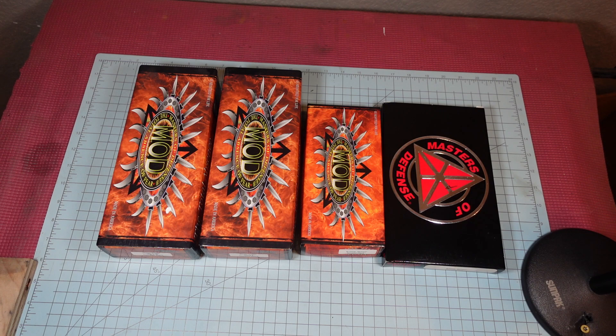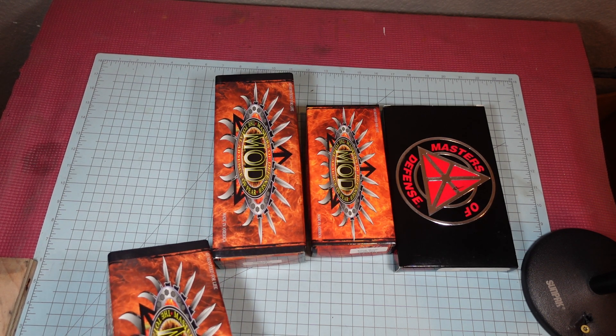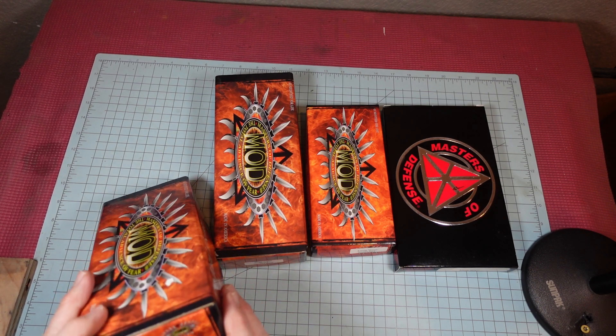I opened them up, Googled it real quick, and the first YouTube video that popped up said these were standard issue for military special forces. I thought, holy crap, there would definitely be people interested in those. So I made a deal — took a huge gamble because I didn't know how much they were worth. I threw a number out there and finally we settled on a number.